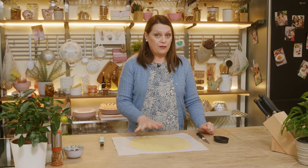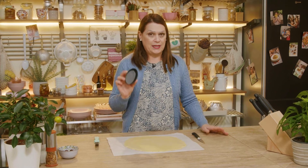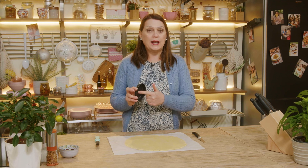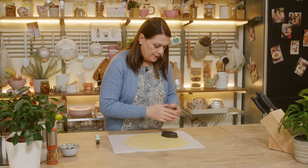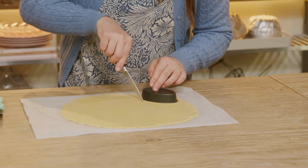Here we are with our rolled out shortbread. Be sure to take it out of the refrigerator at least 10 to 15 minutes before using it, because it must not be cold, otherwise it will break. This is the pastry mold — 2½ inches high, 10 inches long and 6 inches wide. We have to line it, so I lay it on the pastry and cut all around it, leaving at least an extra finger of dough.